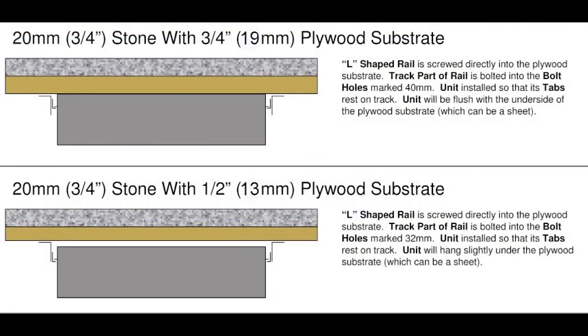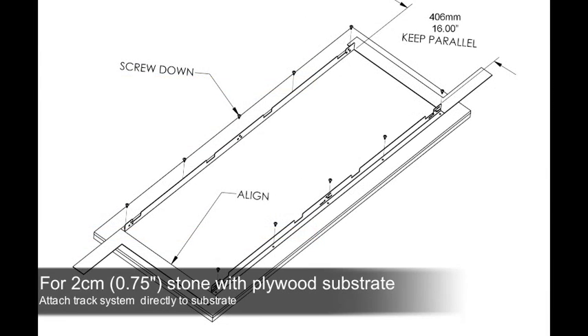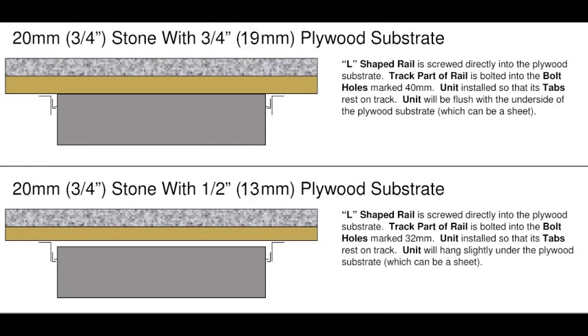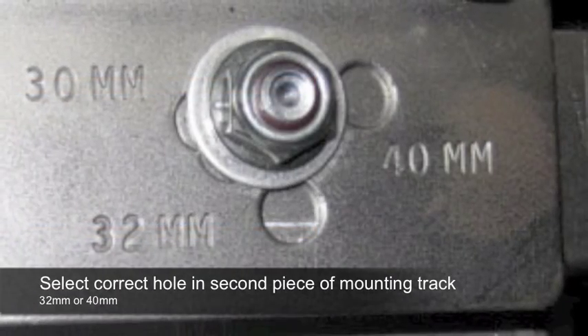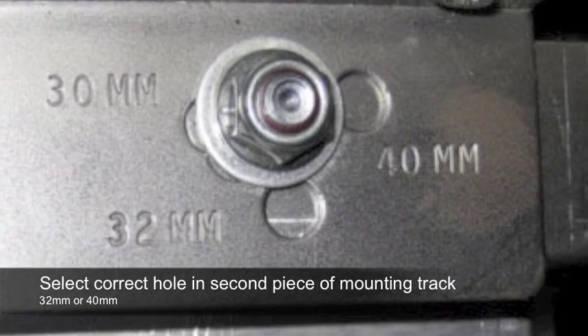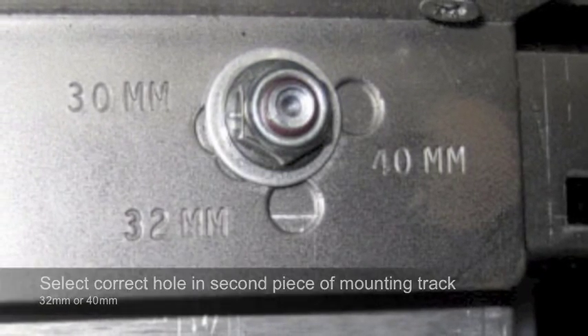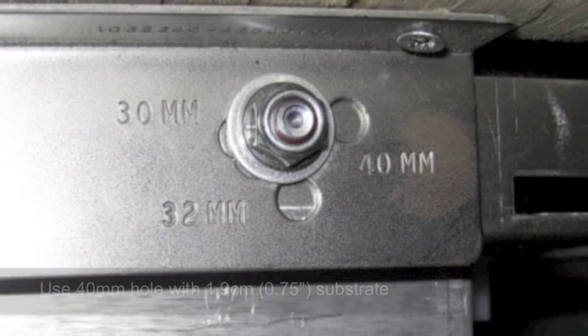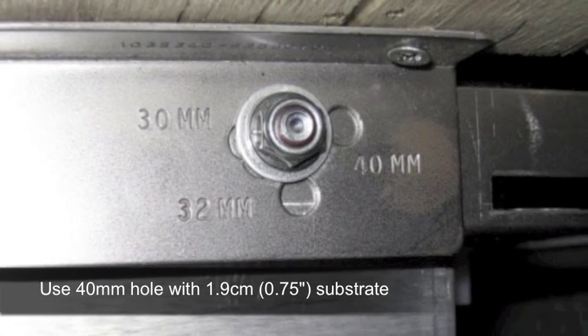2 cm stone is typically installed with a plywood substrate for added strength. The Incognito mounting rails can therefore be installed directly onto the substrate. Again, make sure that the rails run parallel to the edges of the countertop. CookTech mounting rails can be used with either 1.9 cm or 1.3 cm plywood substrates under 2 cm stone. When it comes to mounting the second part of the mounting track, select either 32 mm or 40 mm. Use the hole stamped 32 mm with a 1.3 cm substrate. Use the hole stamped 40 mm with a 1.9 cm substrate.